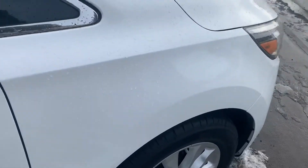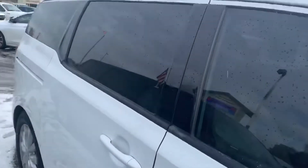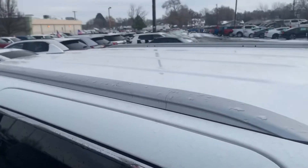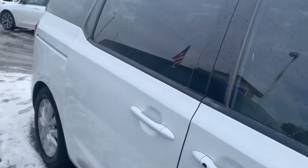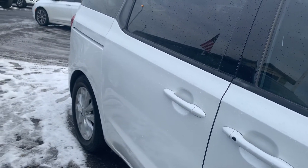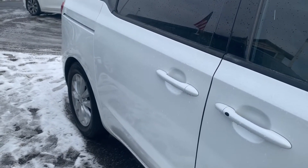No dents on this panel, no dents on that panel, no dents on that panel. Same on this side — as far as the top goes, it's also in good shape. You have power doors on both sides, here's the left and here's the right.